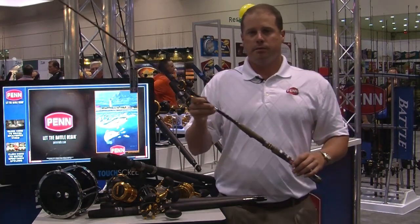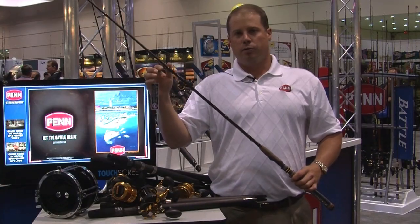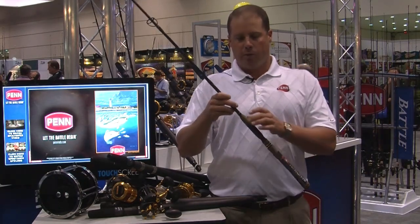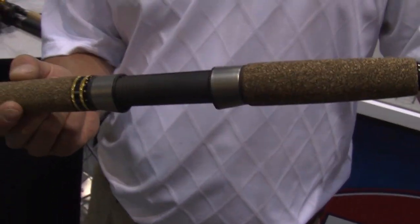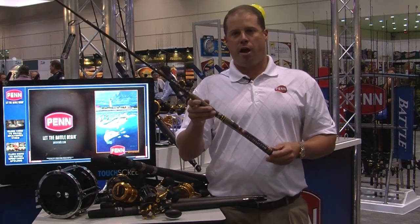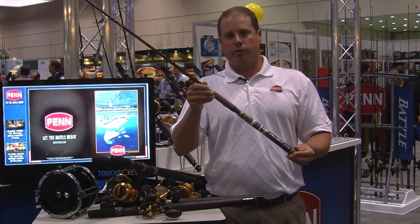I want to start with the Regiment. The Regiment is built on a 100% graphite blank. We're using Fuji K guides with alkanite rings. We have a Fuji reel seat as well, and what we're calling our Hiver cork grips — a combination of cork and rubber that has a very tacky feel and is much more durable than cork. Extremely lightweight rods, built to go with the Battle, Conquer, and the new SpinFisher V. That's the Regiment — about $150 retail.